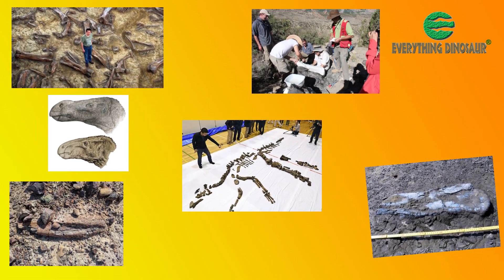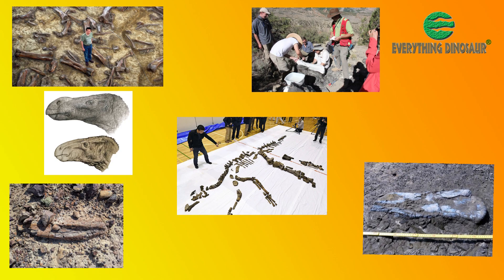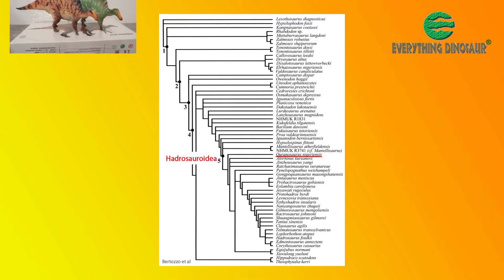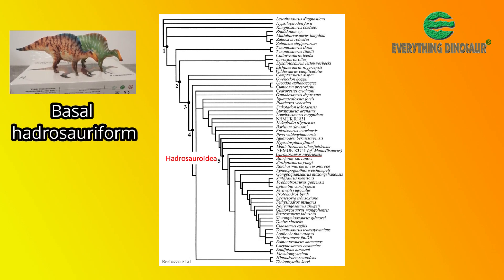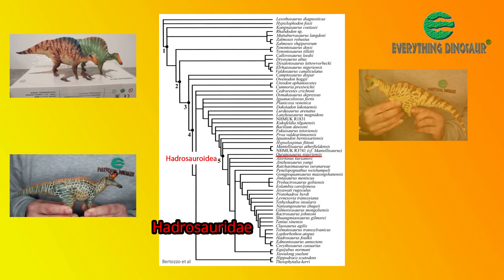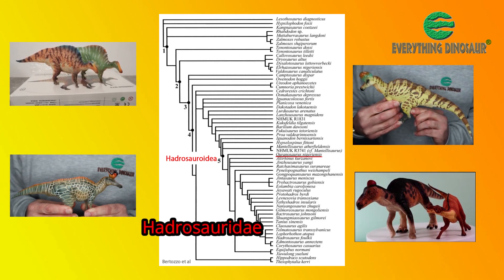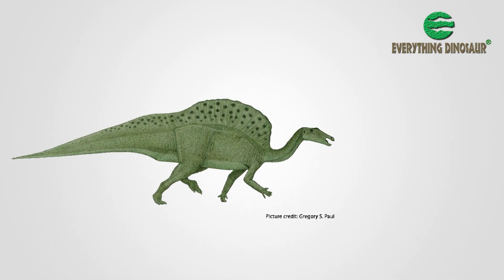Subsequent ornithischian fossil discoveries have enabled paleontologists to gain a better understanding of the phylogenetic and taxonomic relationships. These days, most researchers classify Ouranosaurus as a basal hadrosauriform — a herbivorous dinosaur closely related to the superfamily Hadrosauroidea, which includes the duck-billed dinosaurs, the Hadrosauridae — the likes of Lambeosaurus, Corythosaurus, and Edmontosaurus — that went on to dominate many late Cretaceous ecosystems.